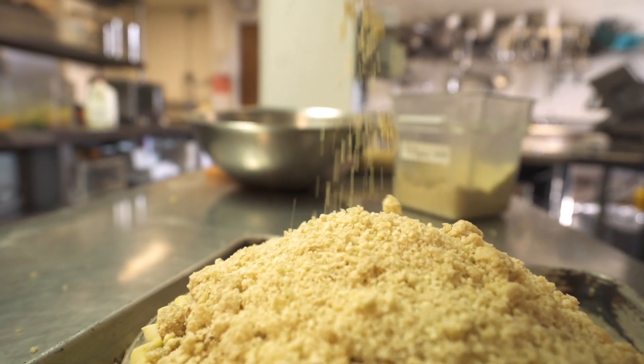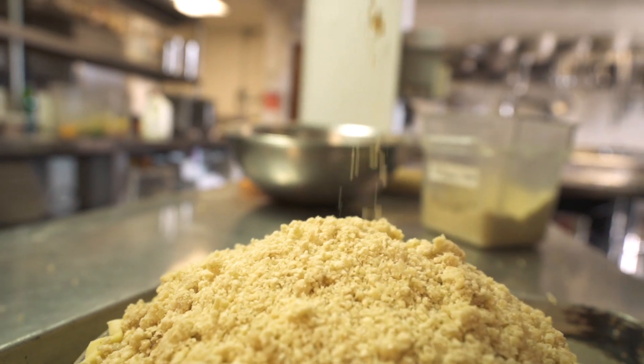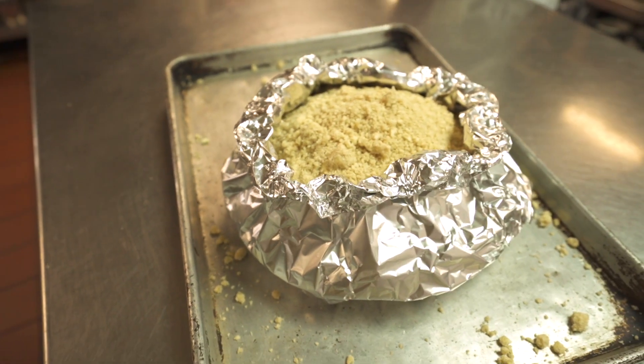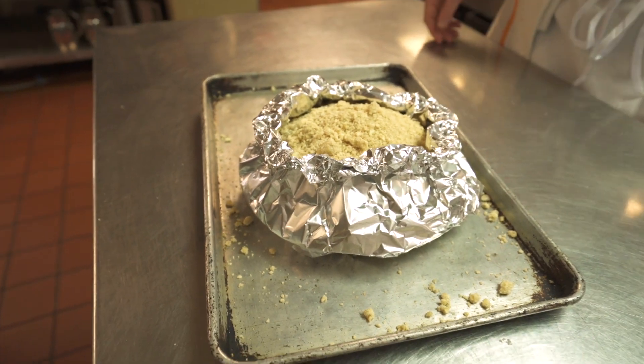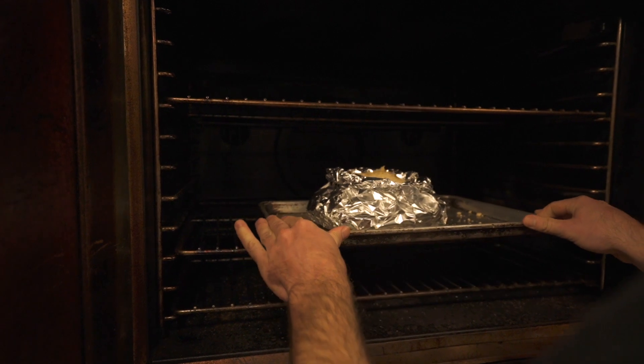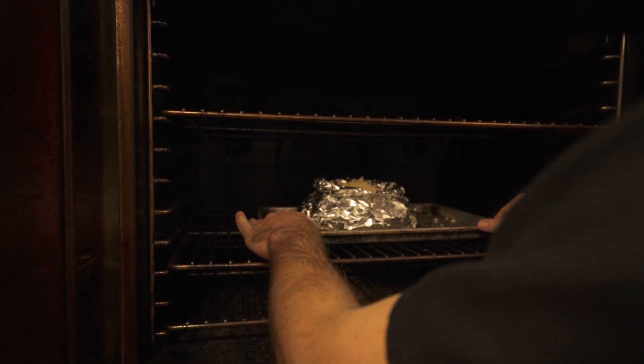The final trick — I do this for any pie I make — put a piece of foil around the side of it to help keep it from getting too brown too quickly. You remove that foil for the last 10 or 15 minutes of baking.